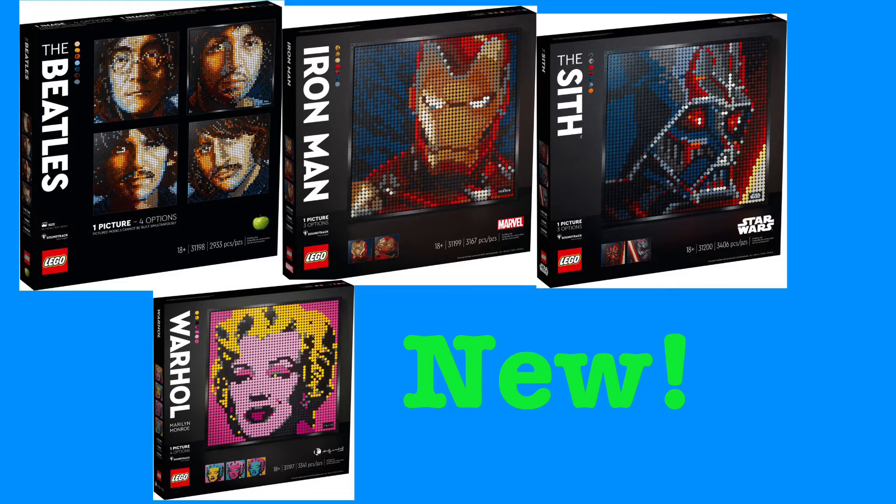Anyway guys, those are all the new LEGO Art sets. I really like these for $120 — it's a pretty good deal. I'm definitely getting the Beatles one and the Iron Man one, and I'll do a video when I pick those up. Let me know your thoughts down below, check out my Twitter and Discord in the description, like and subscribe for more, and I'll see you guys later. Bye!